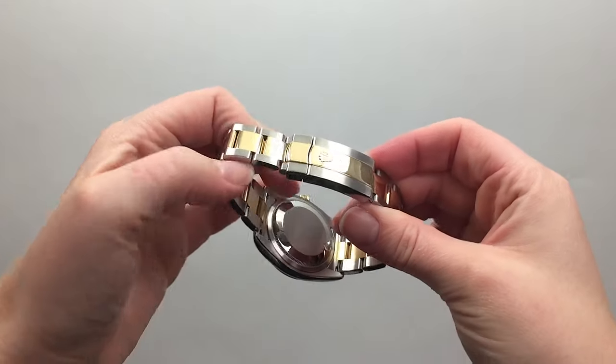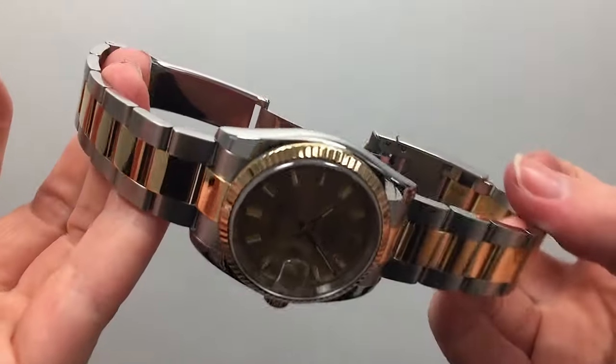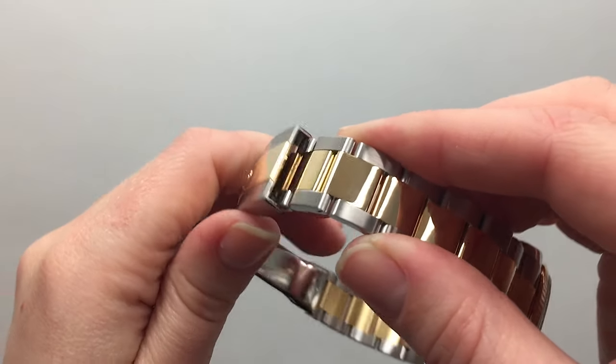Rolex designed this extension to allow you to adjust the length of your bracelet by 5 millimeters without the use of tools. First, open the clasp.